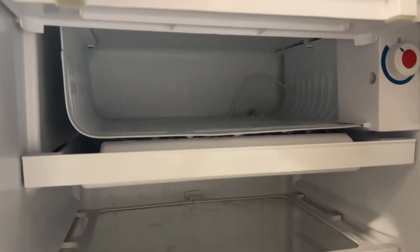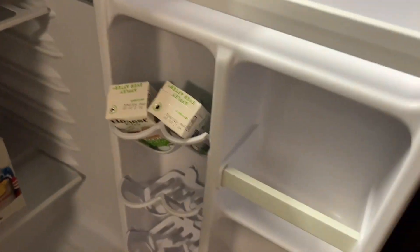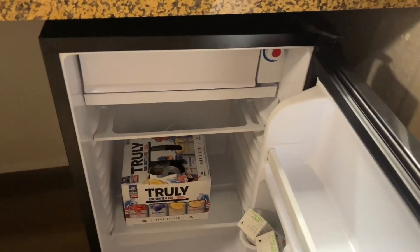Up top, there's a mini freezer with plenty of space for whatever you're needing to store. The adjustable dial for the temp, and you can tell we like having our things cold. And then in the door, there are two more little slots and then a long one at the top for extra storage.